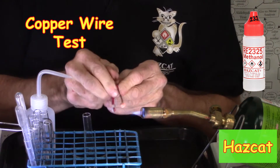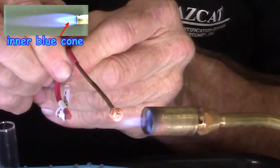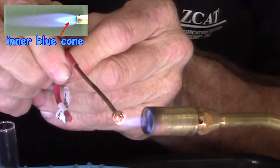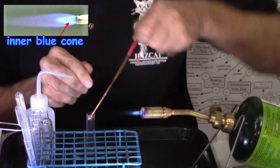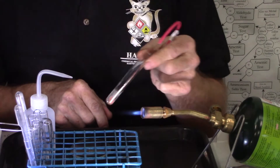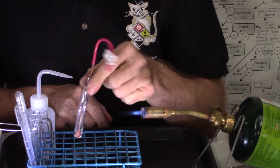We take our copper wire and get it red hot at the tip of the inner blue cone of the flame. Once it is red hot, I plunge it into the alcohol and it cleans off all of the oxidation to give me a nice clean surface to work with.